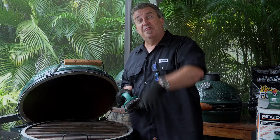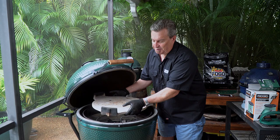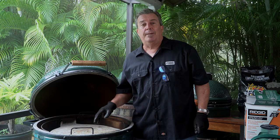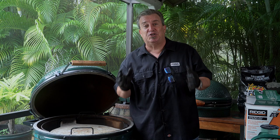Our next step is the convector. This one is pretty clean and nice and white because we did a clean burn. If you want to know what that is and how to do it, check out that video — it covers how to clean the inside of your ceramics including the convector. Now let me show you how to clean it without doing a clean burn.